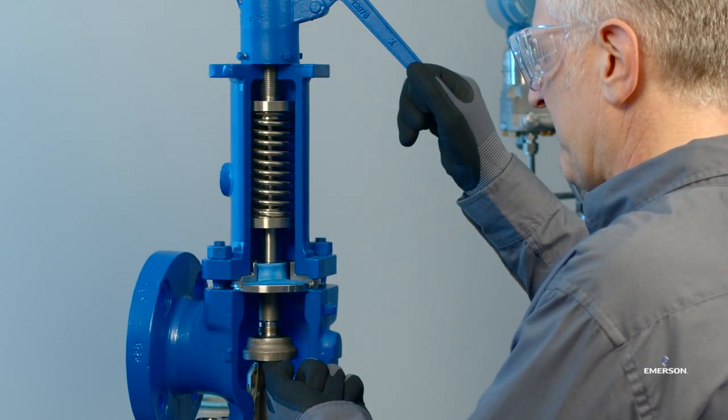Hello, my name is Adam Attick, Product Manager at Emerson, and today I'd like to introduce you to our new Crosby J-Series balanced diaphragm pressure relief valve.